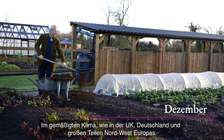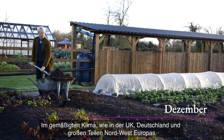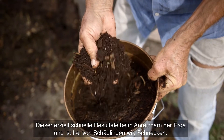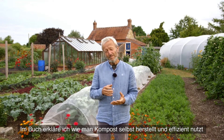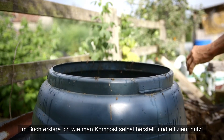In a temperate climate such as here in the UK and Germany — much of Northwest Europe — a good mulch, a good feed of organic matter, is compost. Compost is very rapid action for soil life and it doesn't harbor pests such as slugs. In the book I explain about making compost, how you can make lots of your own compost, and how to use it most efficiently.